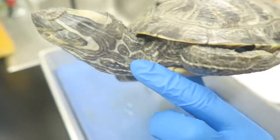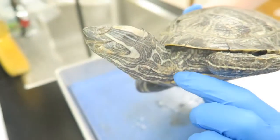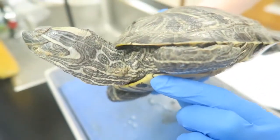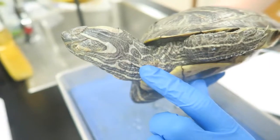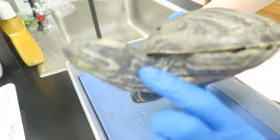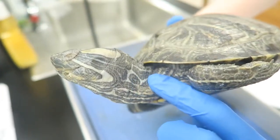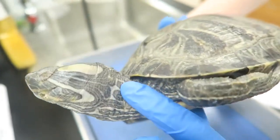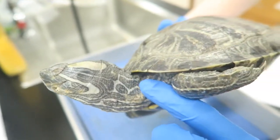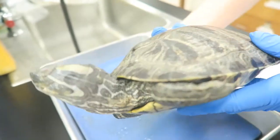Moving down, you see the turtle's neck, which is shaped like an S in these painted turtles. This shape allows it to pull its head into its shell to escape predators. You can see the neck covered in scaly skin, and the skin makes up the outer layer of the body wall, which protects the organs inside. The skin is the main organ in the integumentary system — it's very tough and provides protection, and also aids in osmoregulation because it keeps water inside the body.